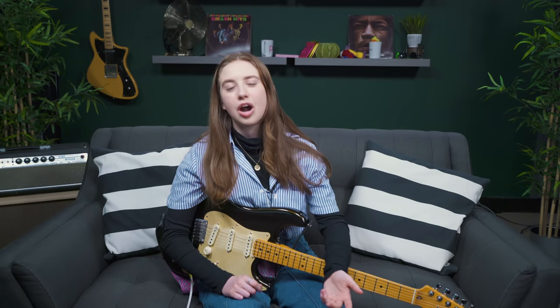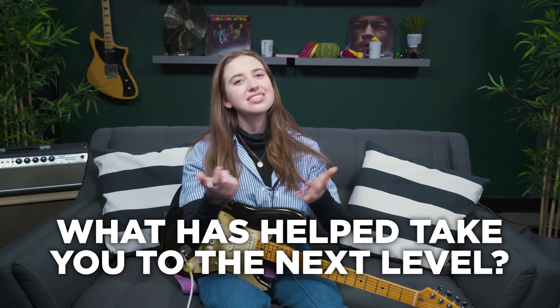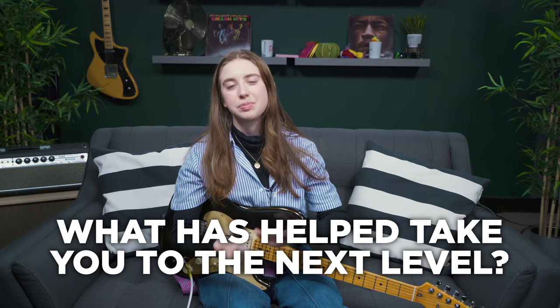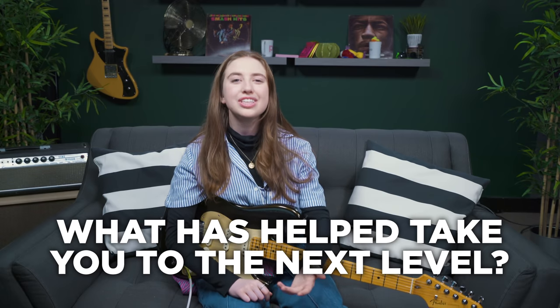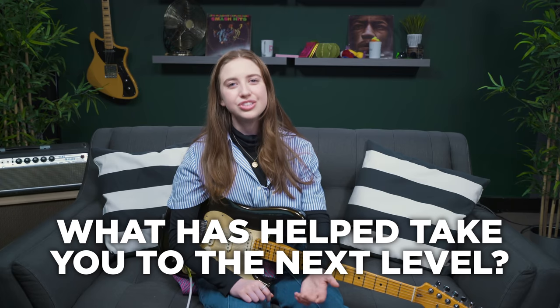Thanks for joining me today. Please feel free to leave a comment down below of what you started practicing to help take you to the next level in your guitar playing, especially as a beginner. I'd actually be really interested in knowing that, and maybe we'll do a video on it in the future. I'd love your feedback. Thank you so much. I hope you have a wonderful day. Bye.